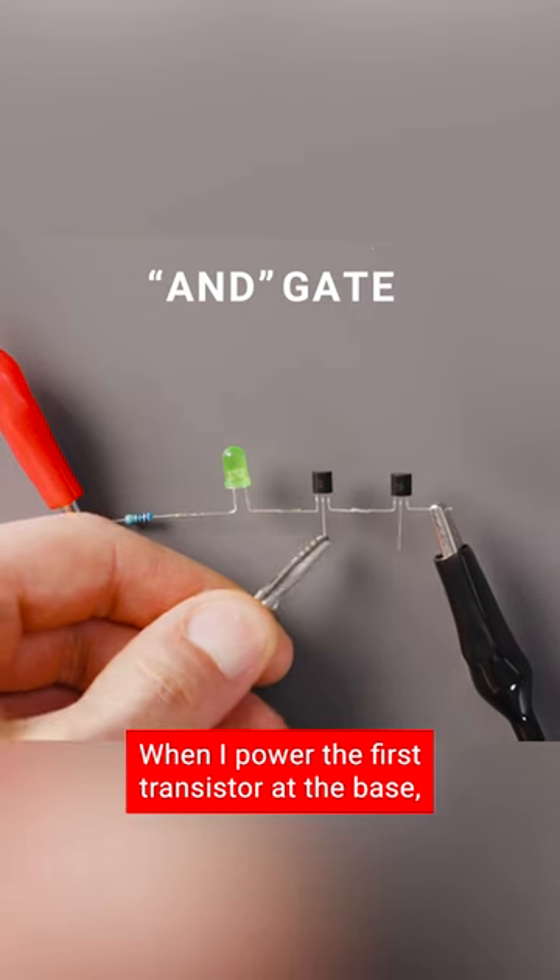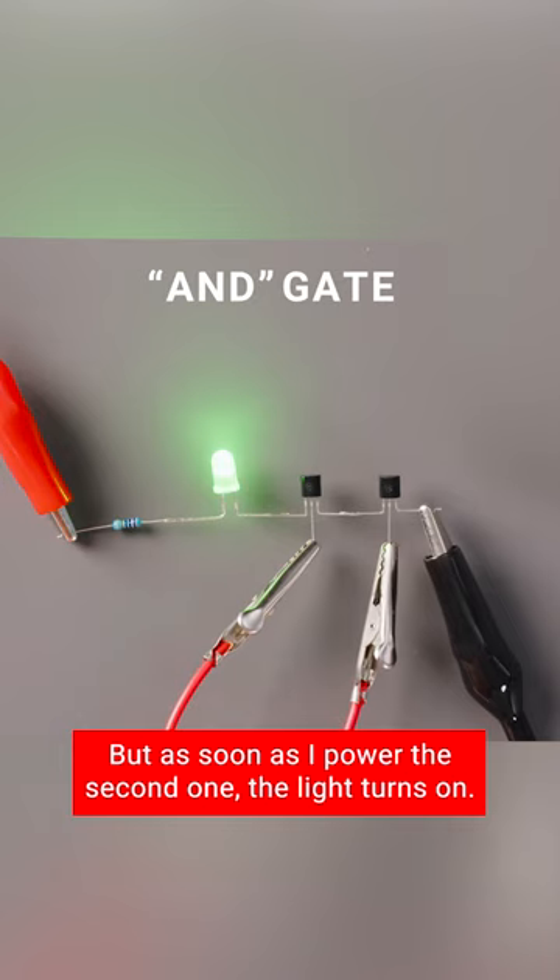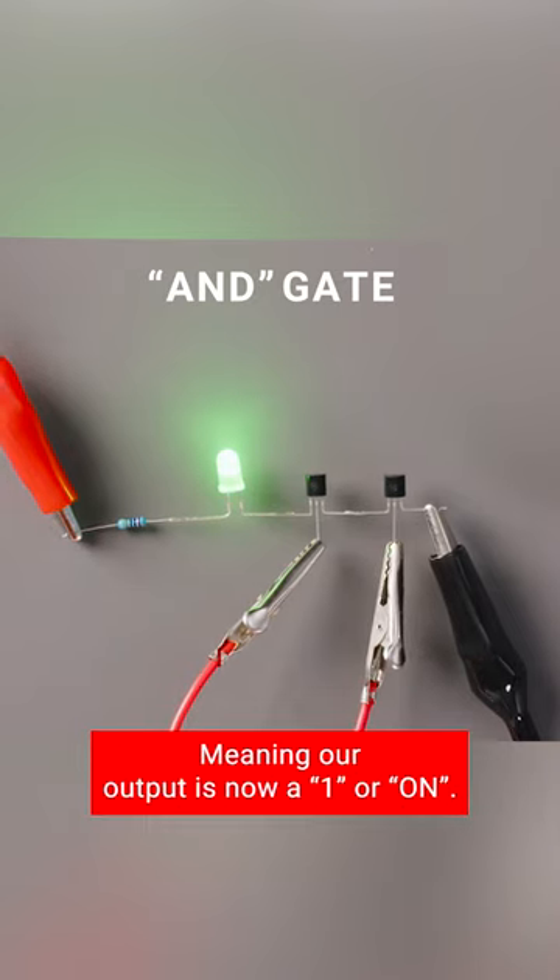When I power the first transistor at the base, nothing happens. But as soon as I power the second one, the light turns on, meaning our output is now A1, or on.